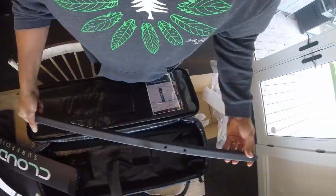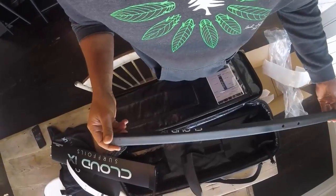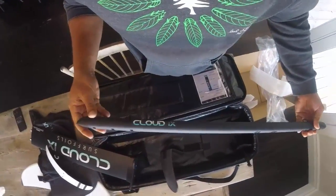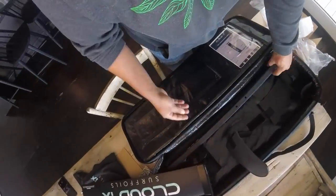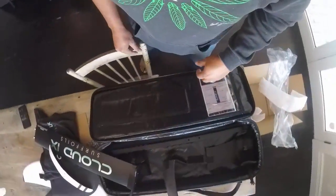Anyway, all this is just awesome. This puts my last two foils — the Liquid Force Fish foil and the China foil — to shame. I am super stoked to get out and ride this. Thanks Cloud9 — awesome, great product.